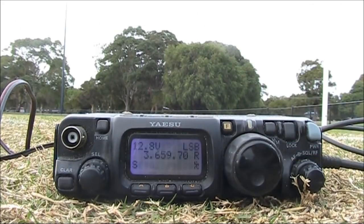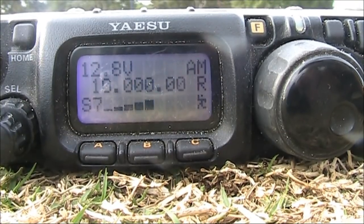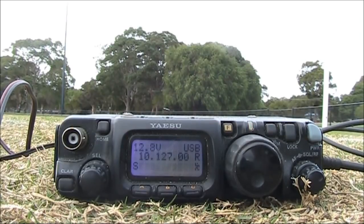It tunes up very well on 40 meters. As far as 80 meters goes, I can get a bit of a peak, but the SWR isn't quite one-to-one. As far as 10 megahertz goes, I can't get it to tune up there — maybe the goal post is too long for that.